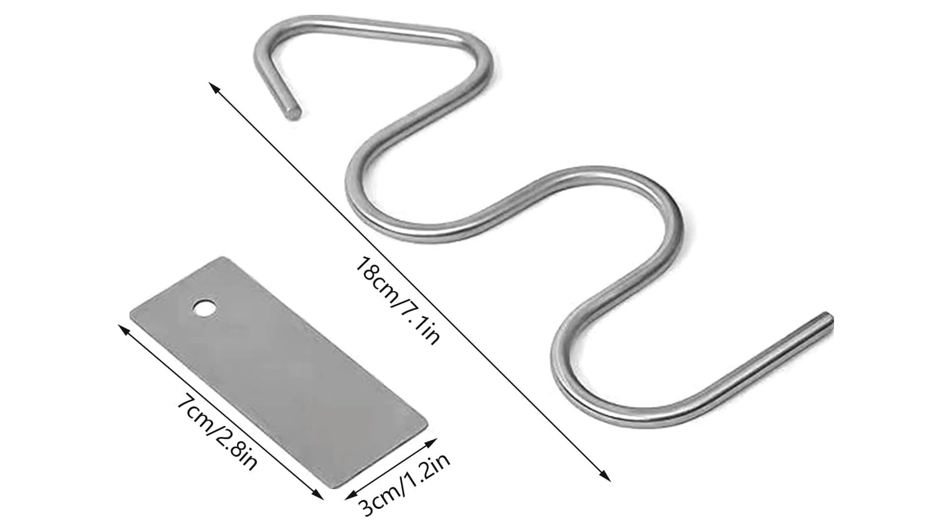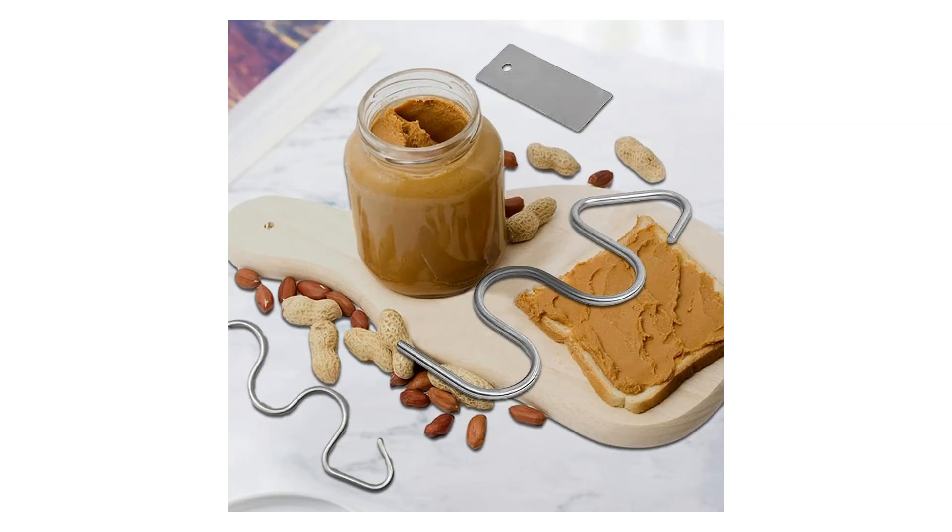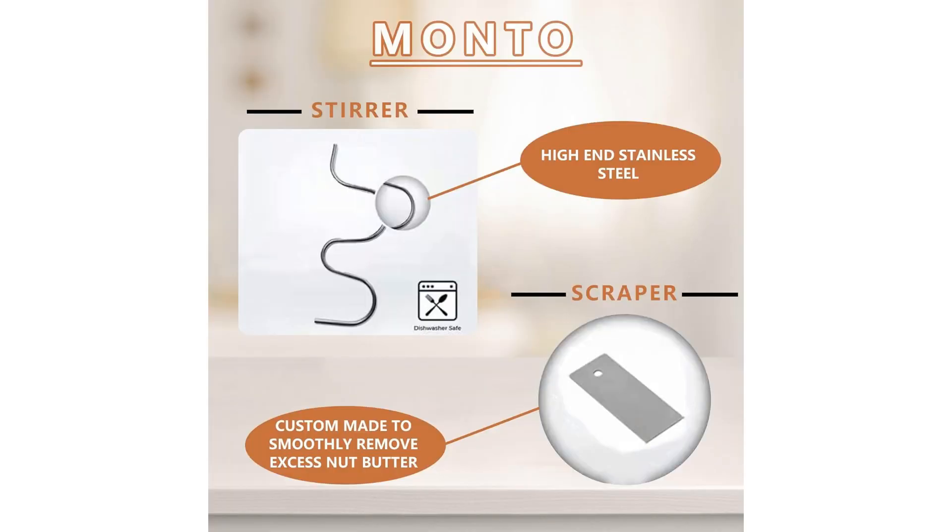In conclusion, the Peanut Butter Stirrer Tool, Stainless Steel Multi-Purpose Kitchen Gadget, is a must-have for anyone who values efficiency, quality, and convenience in the kitchen. Elevate your culinary experience and say goodbye to unevenly mixed peanut butter by investing in this essential tool. With its durable stainless steel construction, versatility, and ease of use, this gadget is sure to become a staple in your kitchen routine.